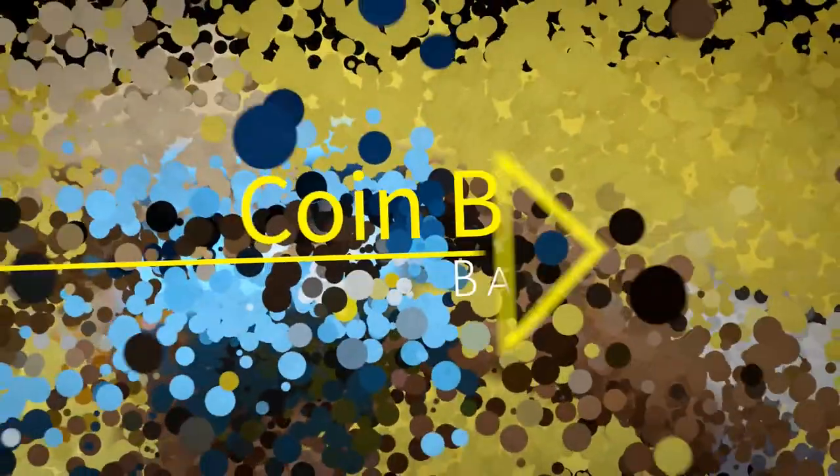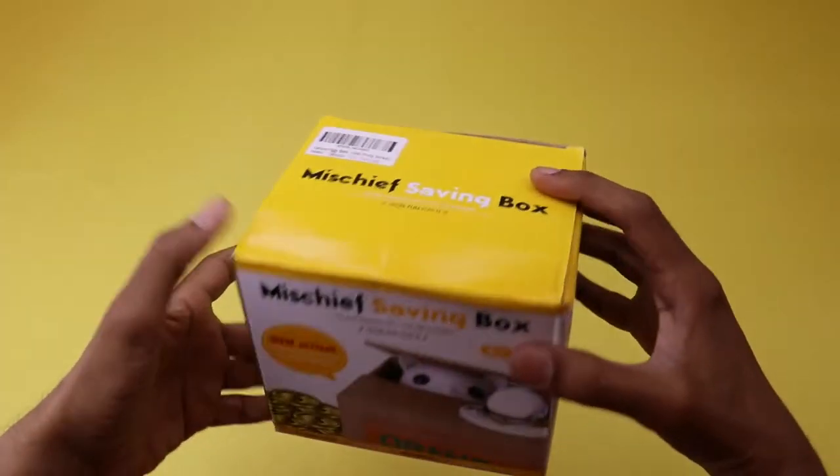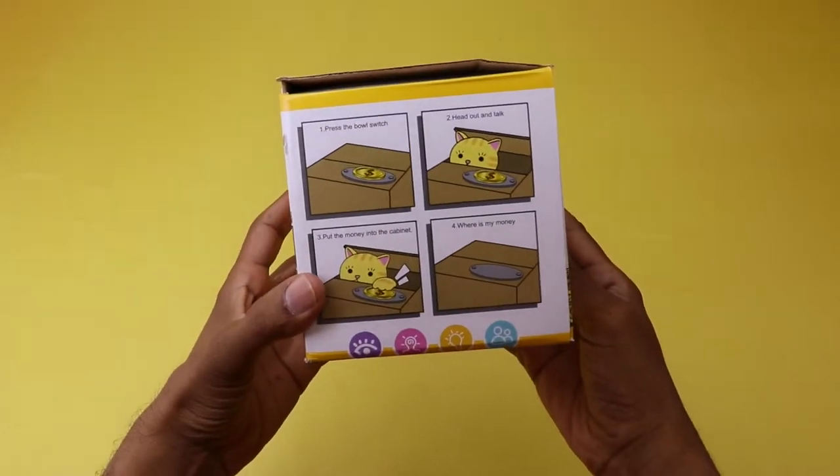Hello guys, I hope you all are doing well. In today's video, I am going to unbox the coin bank baboon. One of the easiest ways we learn how to save money is with a coin bank or some other container to collect our coins or notes. This baboon coin bank encourages good savings habits.